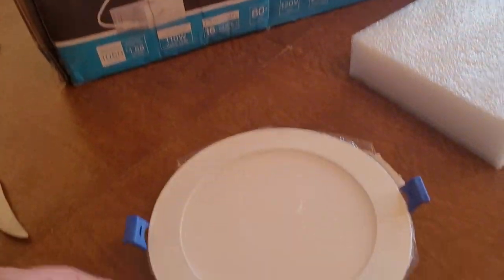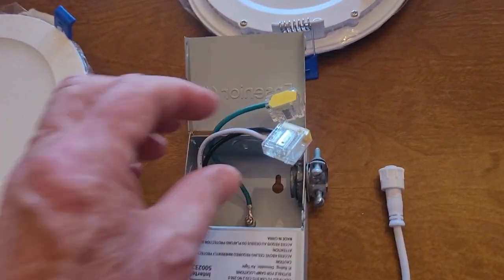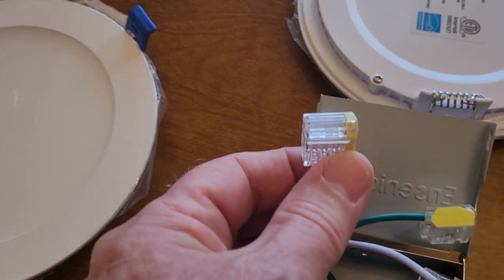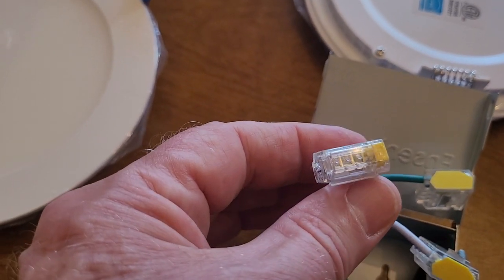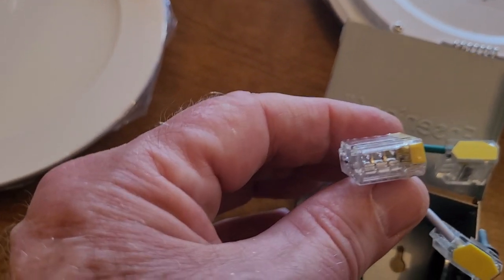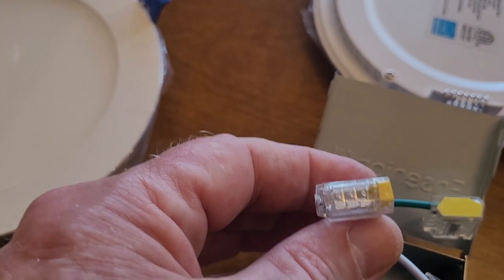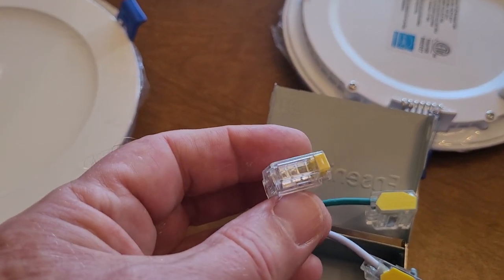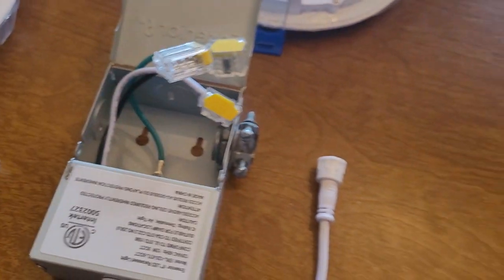A couple things that were not clear to me: these connectors — evidently you just poke the wires in the power line and they're kind of one-time use. Once you poke them in, I don't think it's easy to get them out; from what I read you kind of mess them up. But worst comes to worst you can always cut them and use a wire nut. Looks like a real easy way — just slide wires in — so we'll see how that goes.